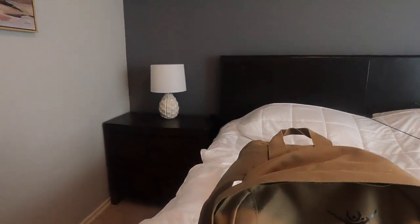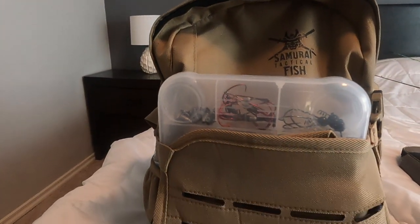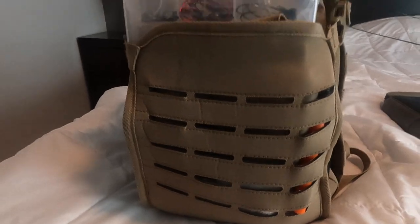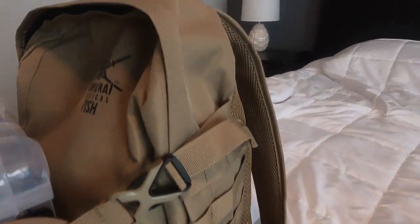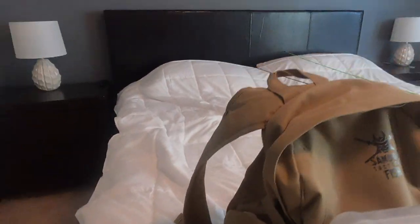So here it is guys. This is my backpack — the Tactical Samurai Fish. I picked this up at Academy Sports for around 50 bucks. It has plenty of storage and it's super lightweight. I'm going to go ahead and break this thing open and show you guys what I carry and how I organize my stuff.